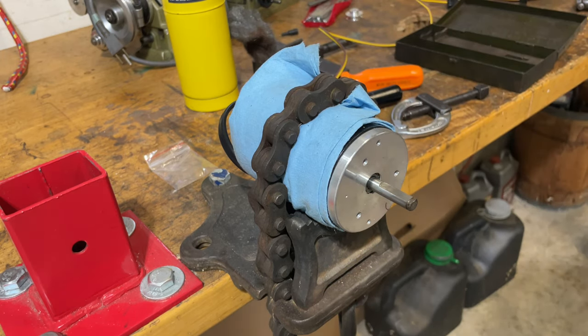Pretty much got the shaft all cleaned up — took a little razor blade and scraped the hard stuff, especially using the flat area, picked it out, and then took a little bit of steel wool and polished it up. Next stop is modifying that pulley with the six millimeter bore to fit this shaft.